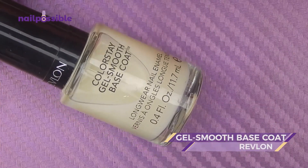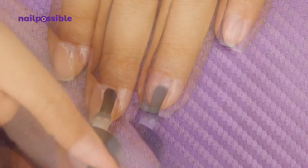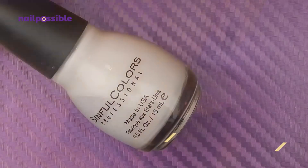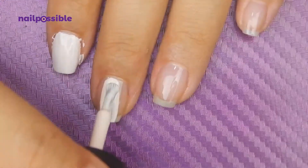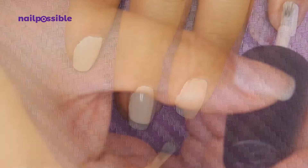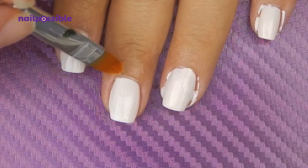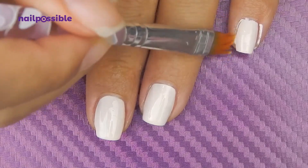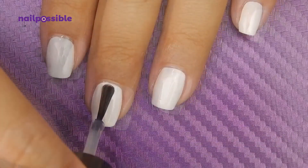We start applying our base coat. For the base we're going to use a really really light pink. We clean up our cuticles, and before we start using the striping tape the polish needs to be completely dry. If you're like me and don't want to wait, you can use a quick dry top coat.